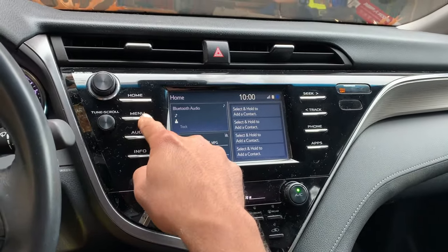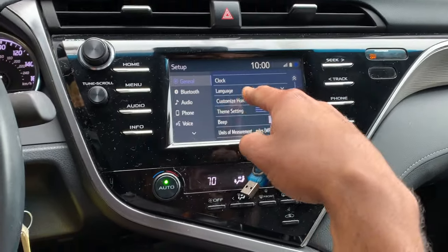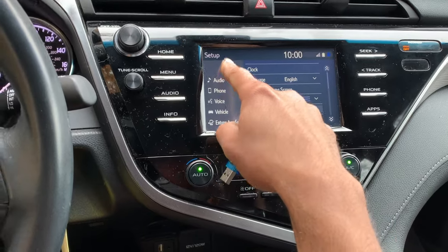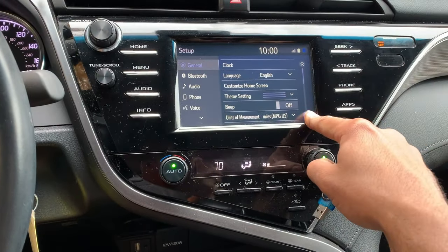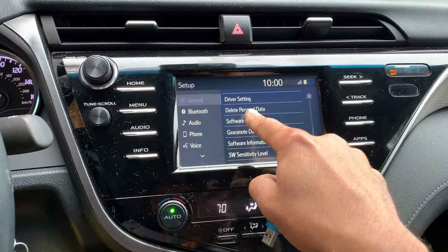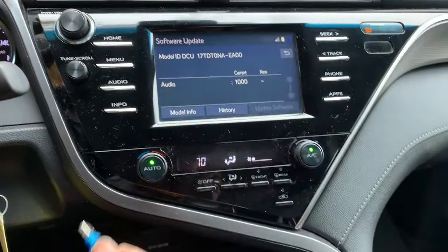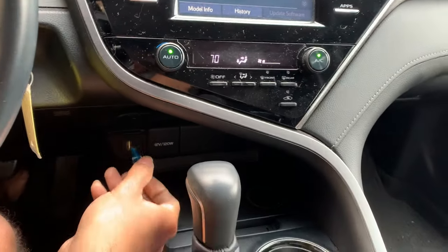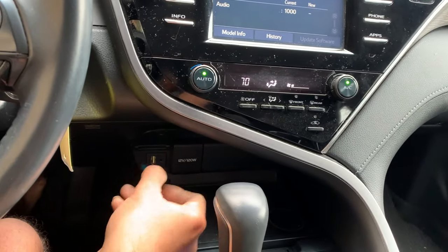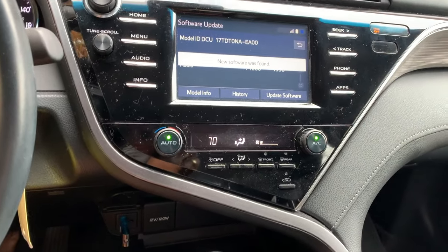To start the update, you go to Menu, then Setup, scroll down to Software Update. I'm inserting the USB drive now to see what happens.